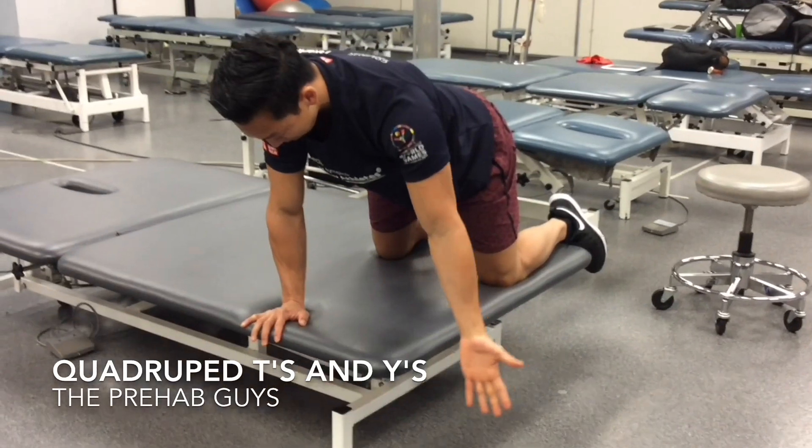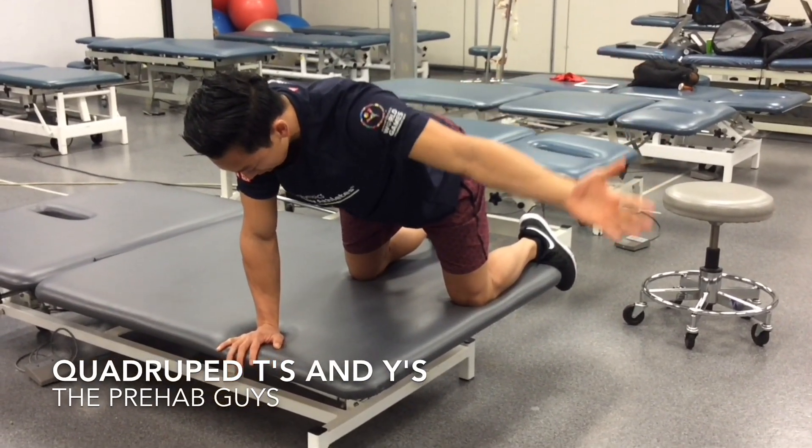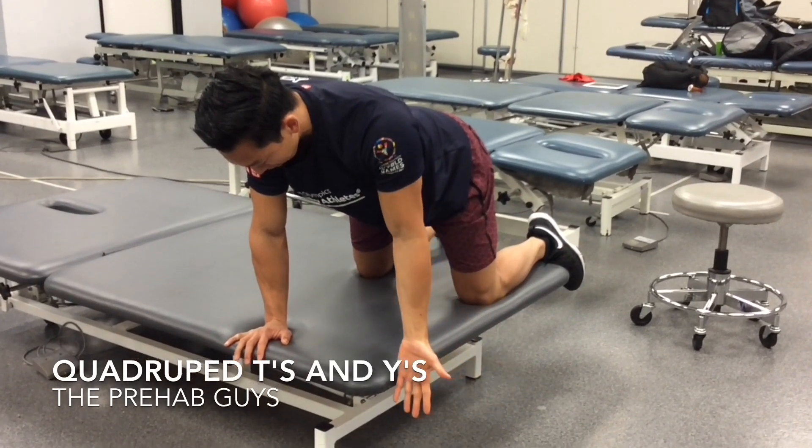Mid trap first, thumb up, come in here, squeeze, isometric hold, come back down.